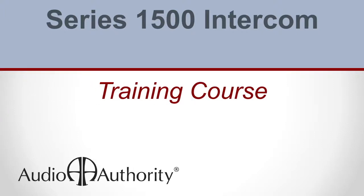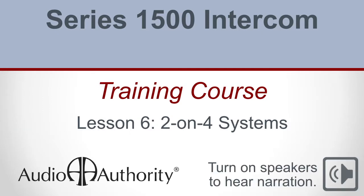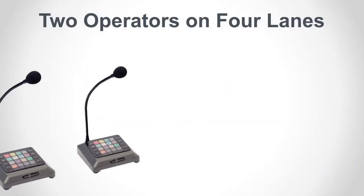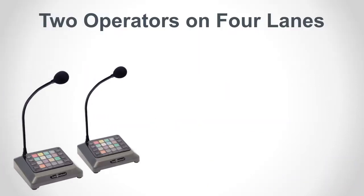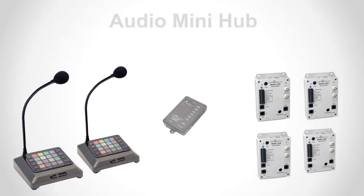In this lesson we will learn how to install an audio intercom system for two operators on four lanes. This lesson will build on the knowledge gained so far to install and configure a system including a 1509 audio mini hub.